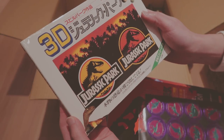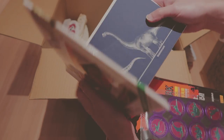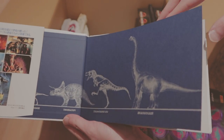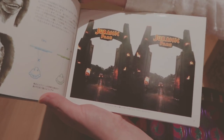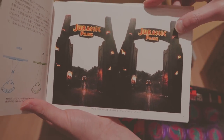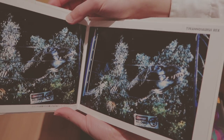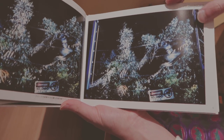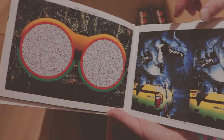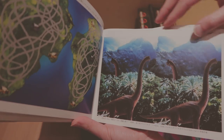3D Jurassic Park — that's what it says. I think I know what this is. It's one of those things where you see two different pictures — they look the same, but you put your face, basically your eyes, really close to these two pictures and they start to pop after a while. The pictures in these are really low resolution, so I don't know if these work. It's a night vision thing. I gotta try these out later and see if they work.